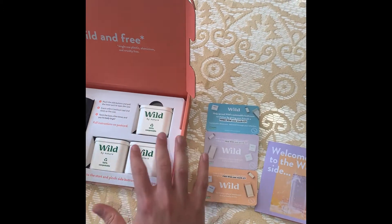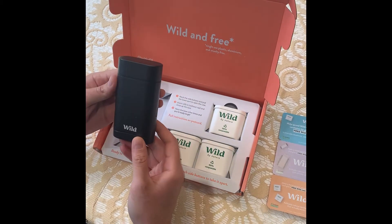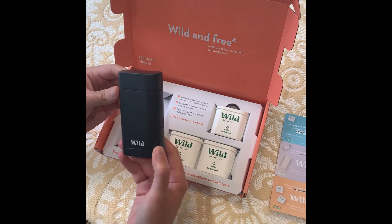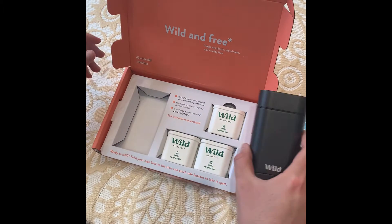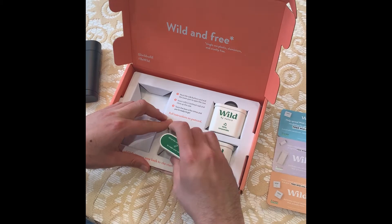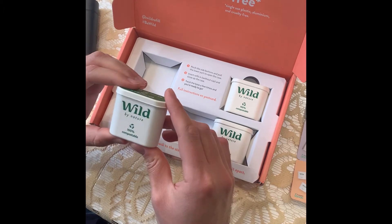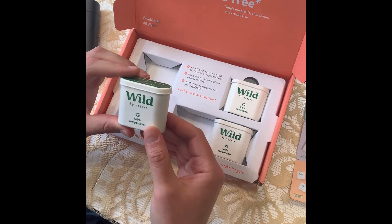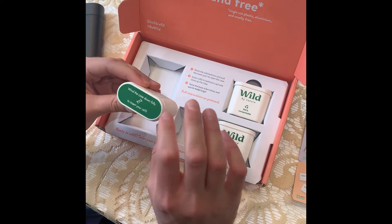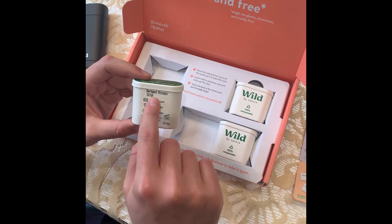And now, here's the actual product. So we have the case itself, which we'll open up shortly. Then we have three different types of scents. First of all, this is made of cardboard and it's 100% compostable. There's no plastic here. On the back, you can actually see at the top what scent it is.